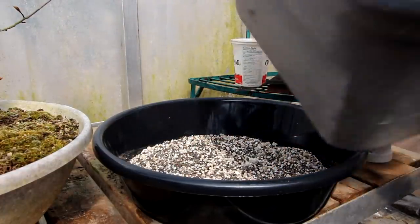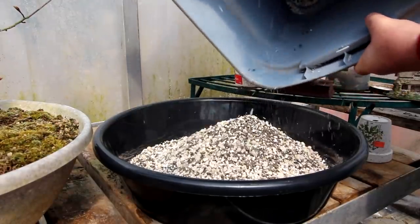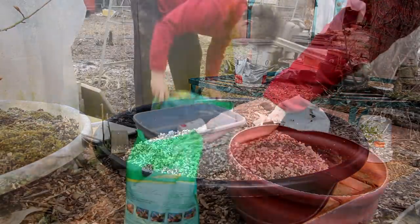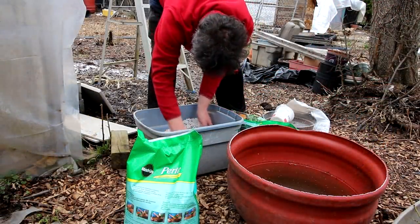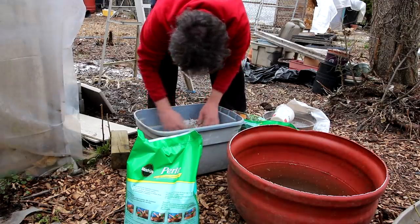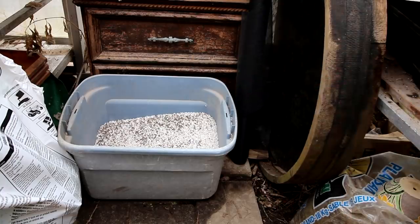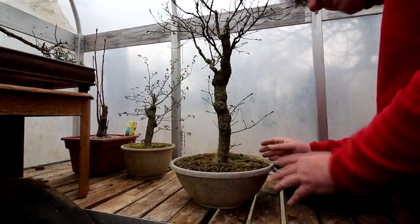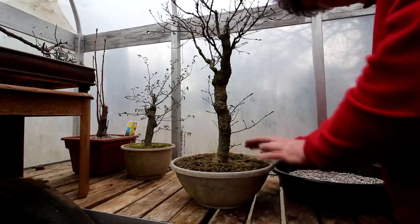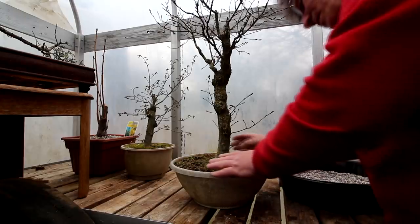I've cut a drainage screen to fit in the bottom of the pot so now I can put a layer of soil in there and it'll be ready for the tree. This is going to take a lot of soil so I had to mix up some more. I've got a new tub of soil mixed up so the repotting can proceed. I'm going to remove the tree from the pot and I'll be able to see what the roots look like two years after the last repotting.